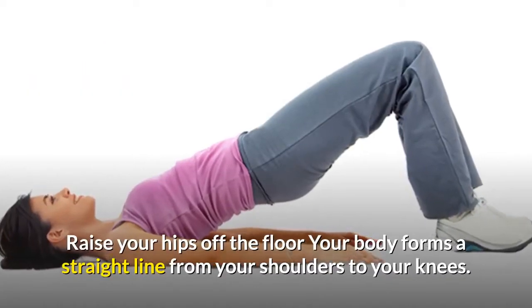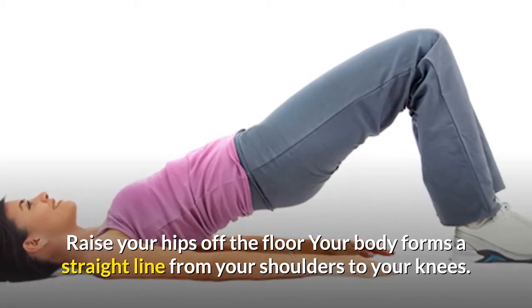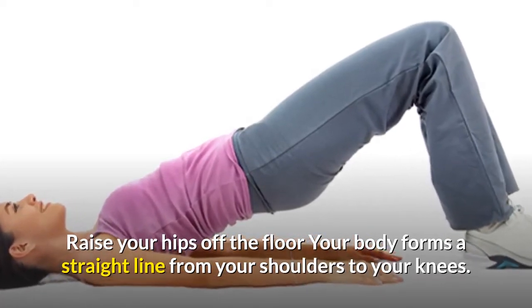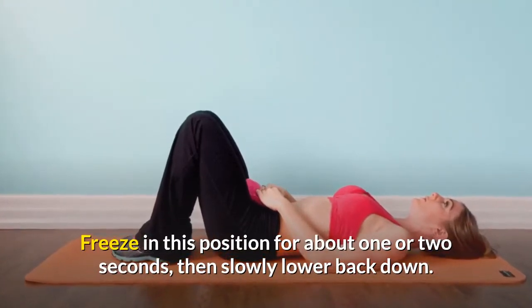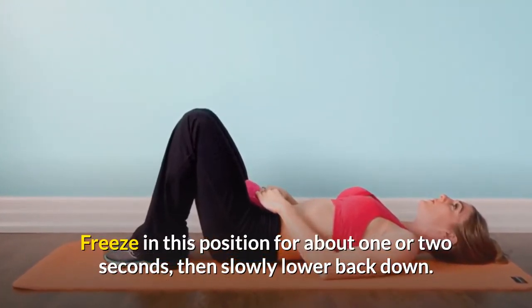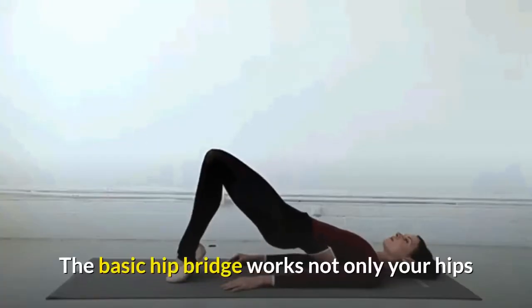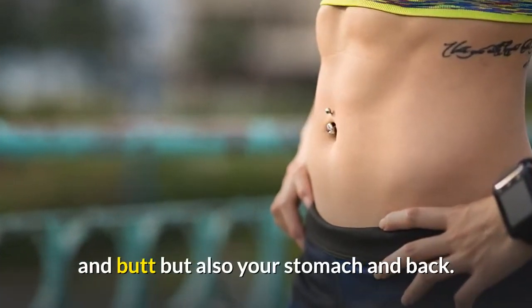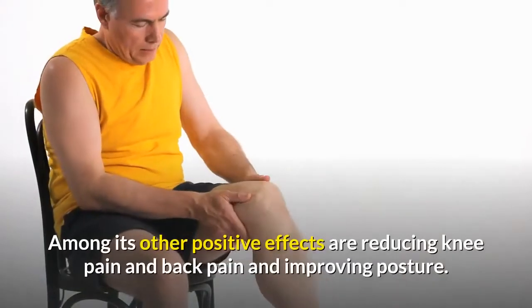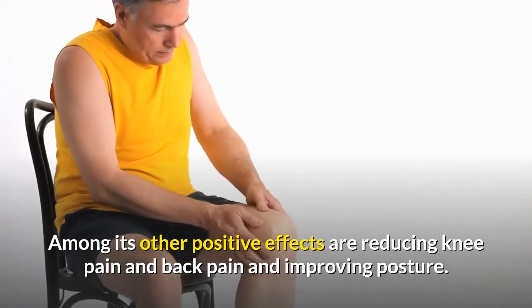Raise your hips off the floor so your body forms a straight line from your shoulders to your knees. Freeze in this position for about one or two seconds, then slowly lower back down. The basic hip bridge works not only your hips and butt but also your stomach and back.